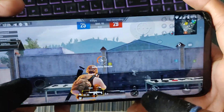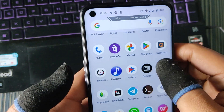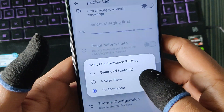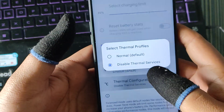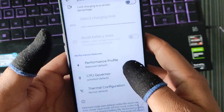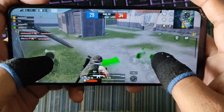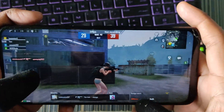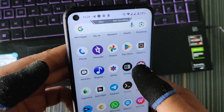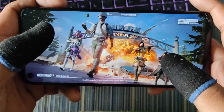We are now getting very good frame rates. To confirm the impact of Sionic Lab settings, I turned them off — setting the GPU governor back to Studio Till and re-enabling thermal configuration. After turning off the settings, the frame rate instantly dropped back to 40 FPS. So for good gaming performance you have to use the options in Sionic Lab.